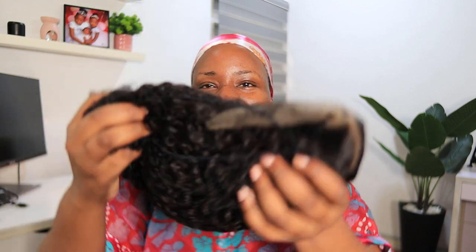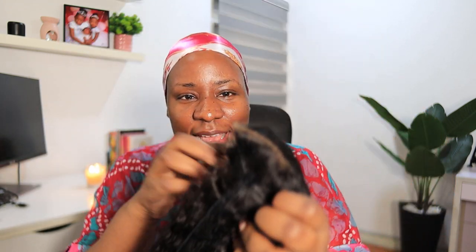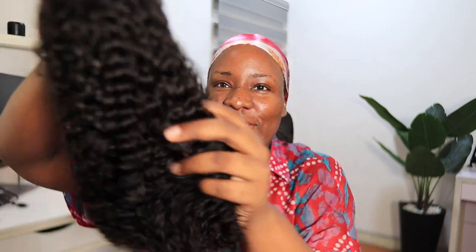That's the information about the hair — it is 18 inches and 180% hair density. So let's go over to the hair. This is what it looks like, let me bring it out from the pack.